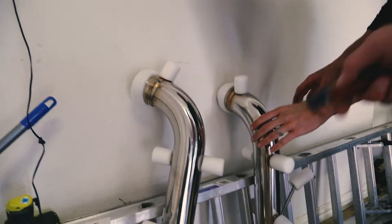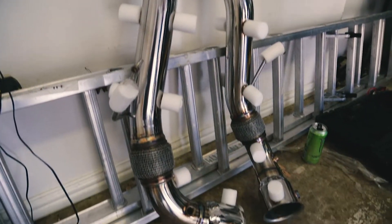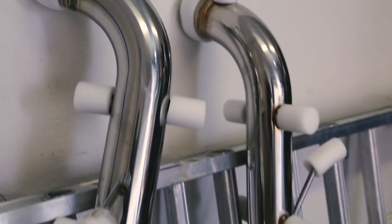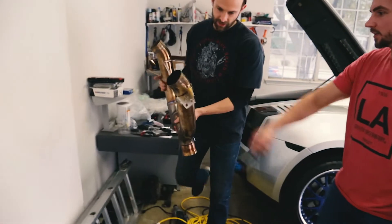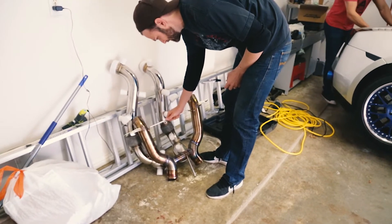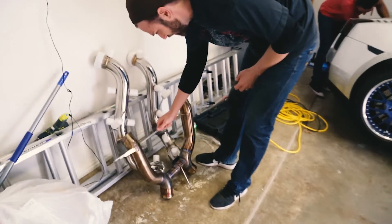These are cat-delete pipes for the G50S — normally where your catalytic converters go. Those things are hot. We're doing the muffler too? That we can do today. Would it really make that big of a difference? Probably not — just so you can say you did it.